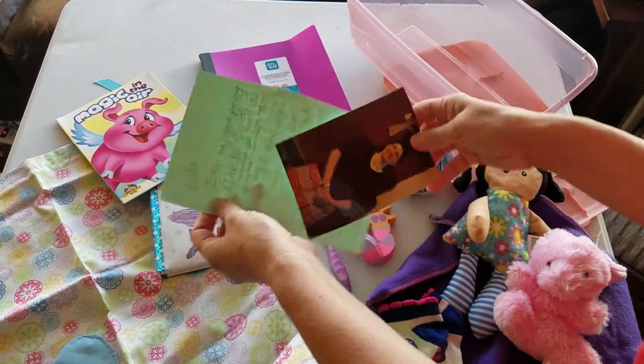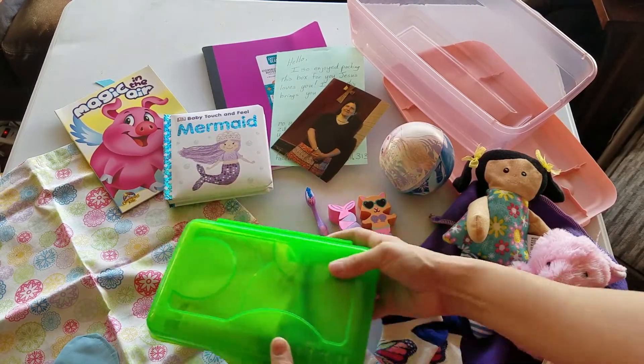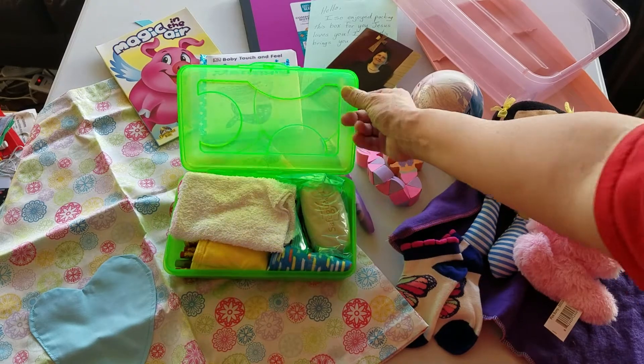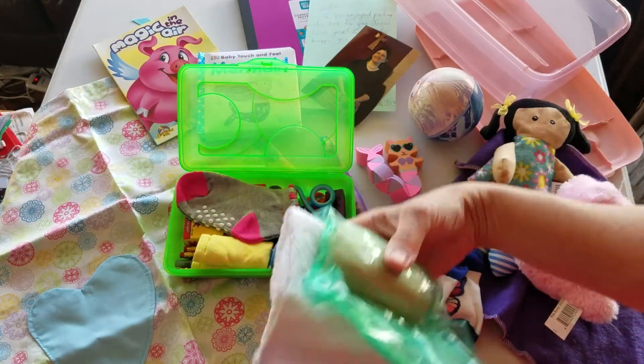A note for myself and a picture of myself. And then in the pencil case, I've put some things that aren't necessarily school supplies, just because I don't like shipping empty space. So in here she has her soap and a washcloth.